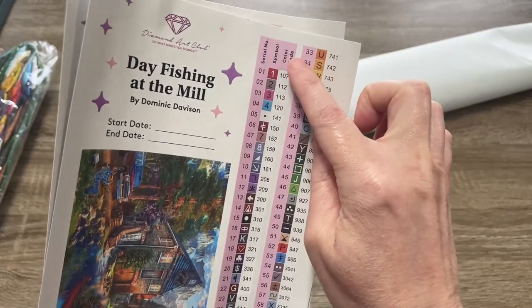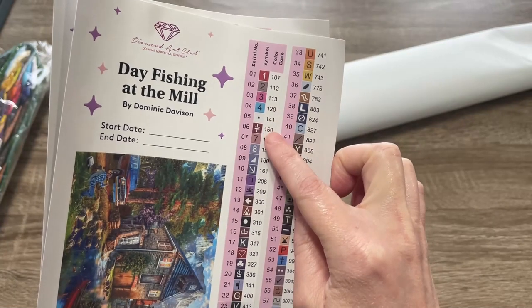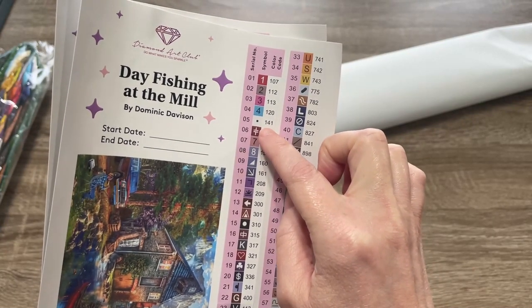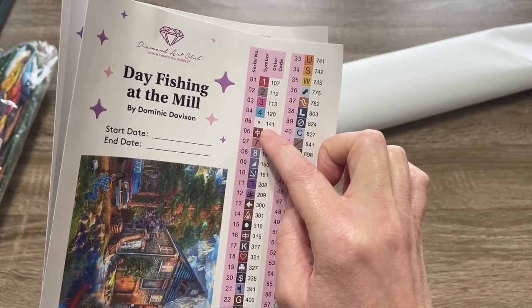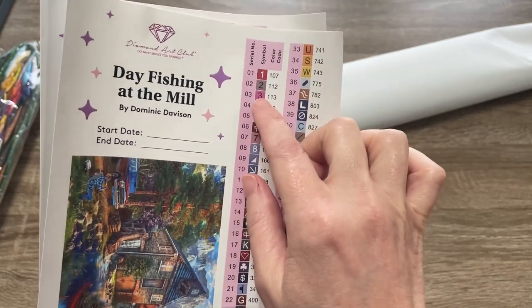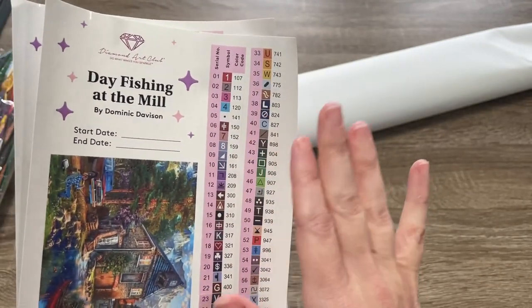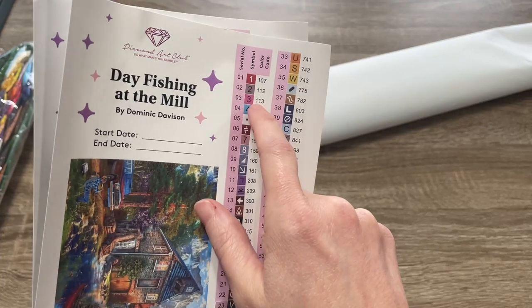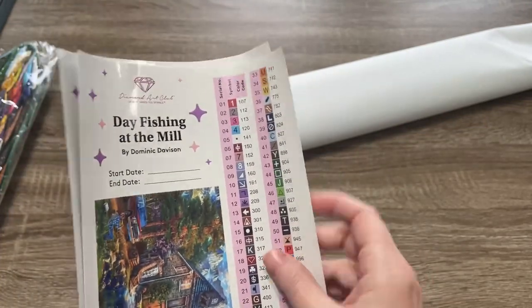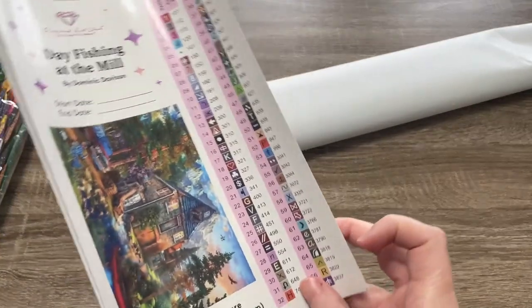Any color code under 150 will tell us that it is an AB, and we have five ABs — that's actually quite a few. We will look at all of the drills thoroughly in just a minute. There is a pink one and we will look at those shortly. Also, each one of these stickers peels off individually so they can go on the container with the drill color when you're kitting up, which makes that process super simple.